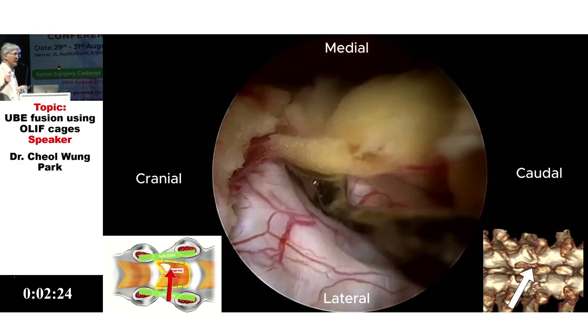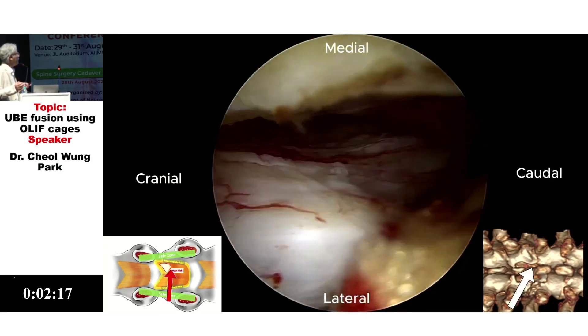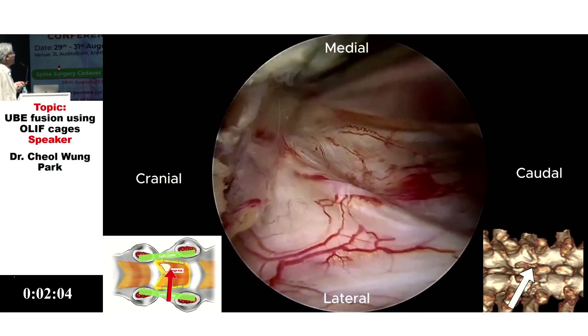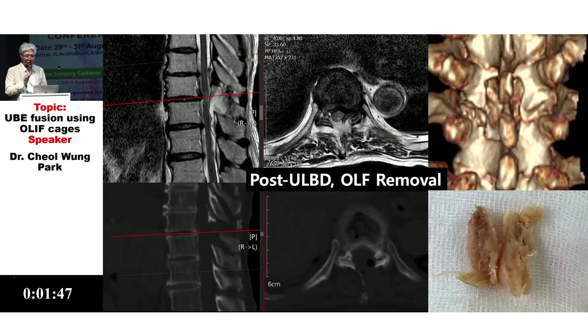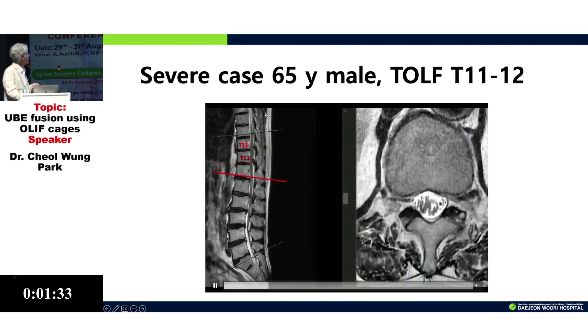In the cranial area there is no compression, so the most important principle is: in any compression area, only pull up the border without compression. Without any compression, we can remove the ligament by force. This is the postoperative fragment.